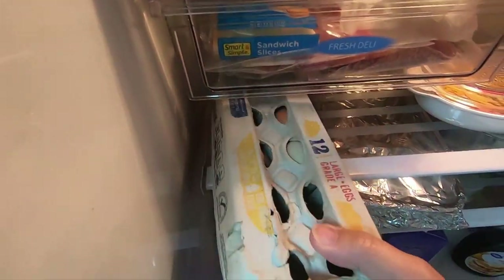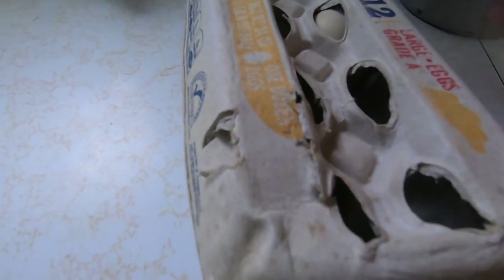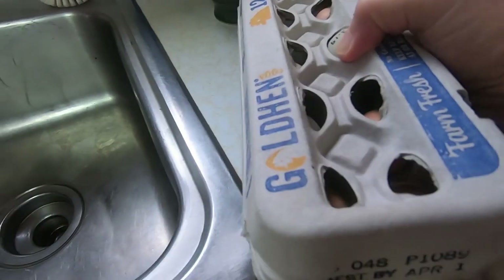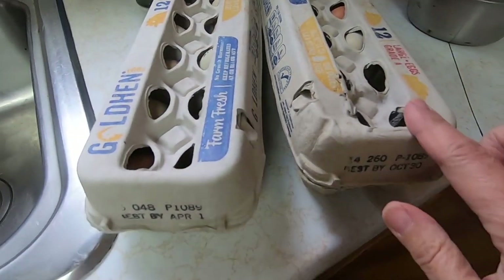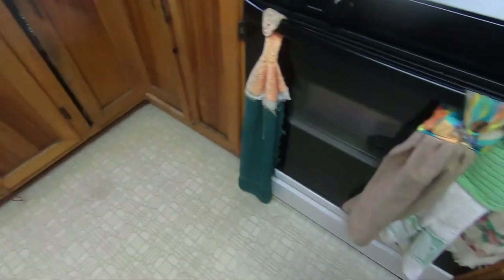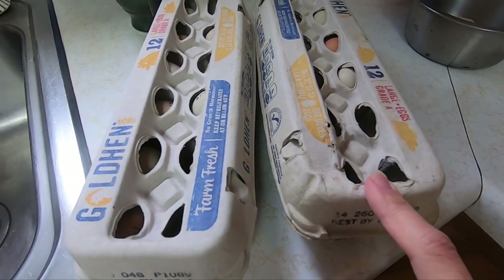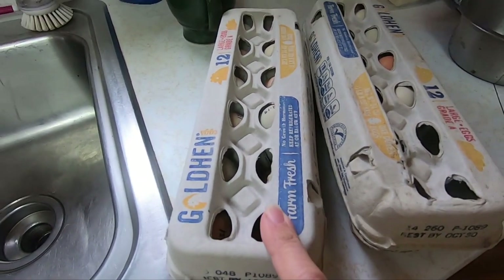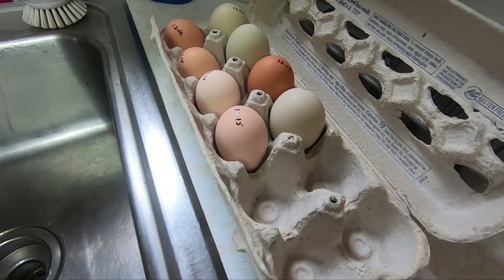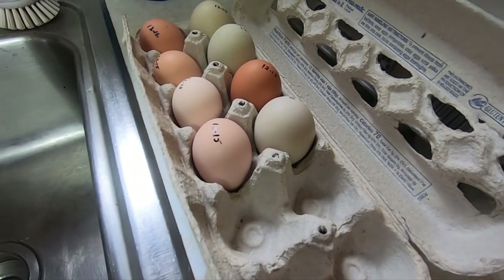I take the dozen that's in the fridge and put it there, and the dozen I just brought over goes next to it so this one will be used first. I have shown this process before on how to boil fresh eggs — it's really hard to peel them if you don't do what I'm going to do.